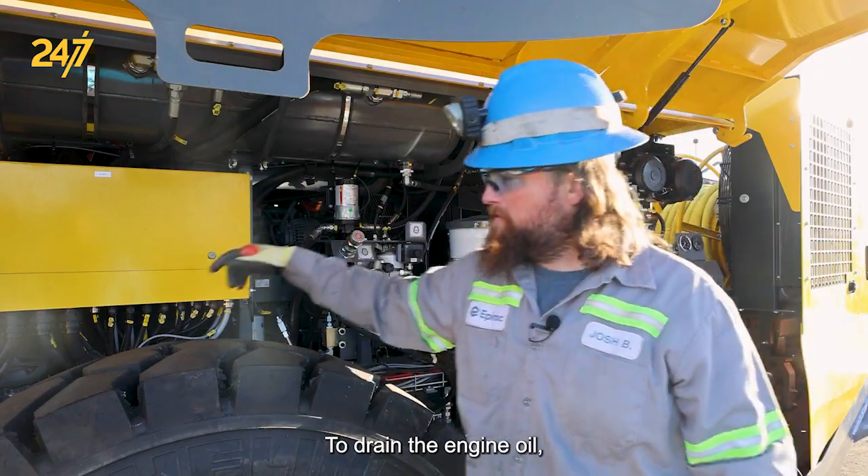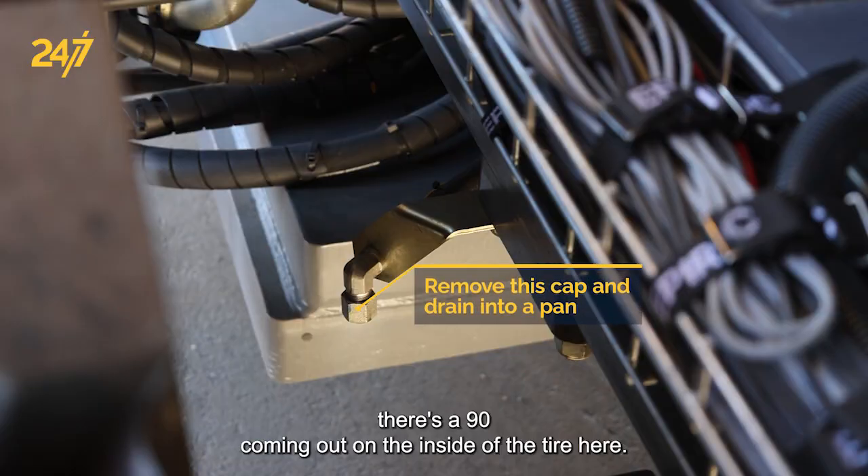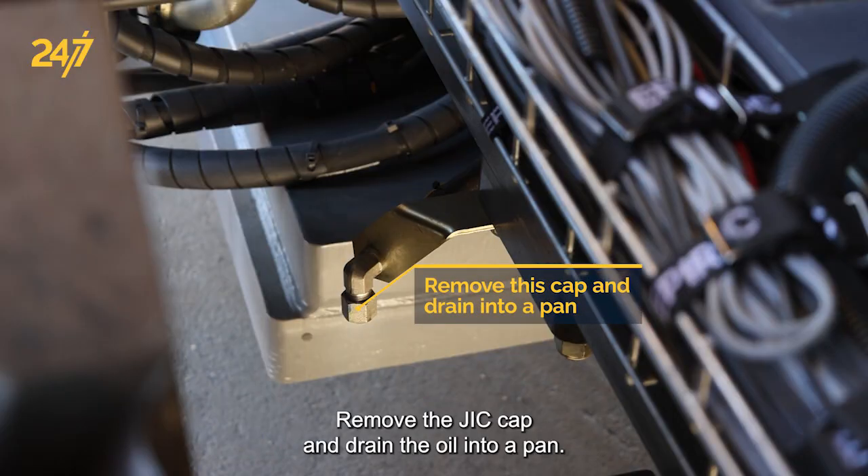To drain the engine oil, there's a 90 coming out on the inside of the tire here. Remove the GIC cap and drain the oil into a pan.